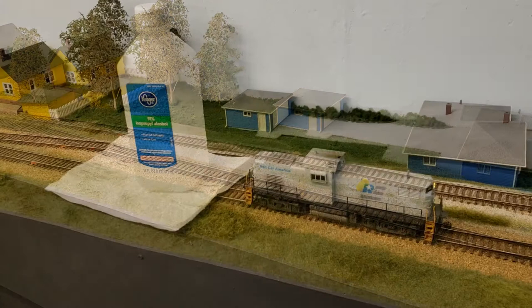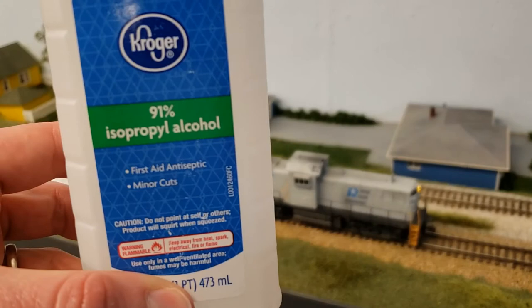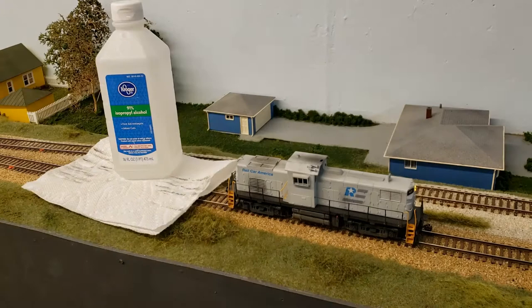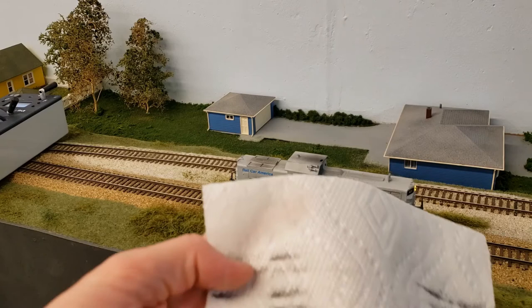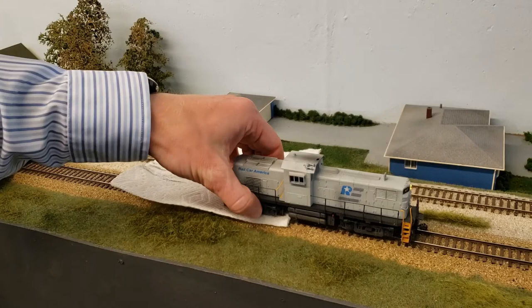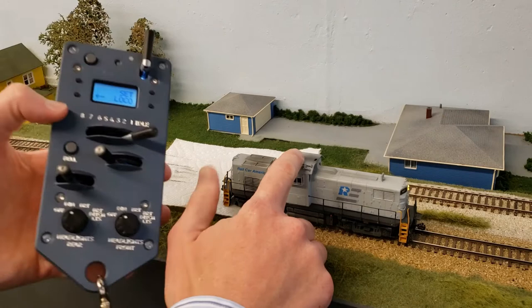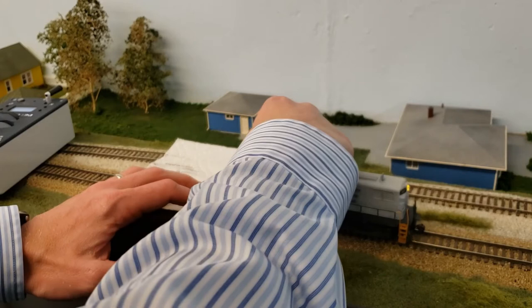For cleaning locomotives, what you'll need is your trusty locomotive, a bottle of 91% isopropyl alcohol — it doesn't really matter what brand — a paper towel, and your throttle. I like to do this before any op session or when I'm making a video. Pour out a little bit of isopropyl alcohol and dab it on the paper towel. Set this under one truck while keeping the other truck on the track, hold your hand on the locomotive, and throw it all the way to the highest speed setting, then just rub it on the paper towel a little bit.